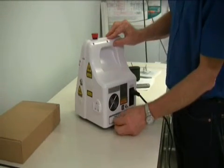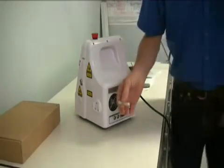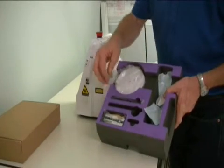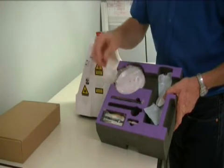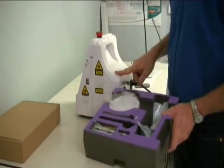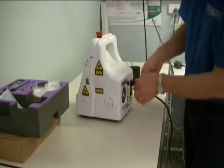Remember the interlock on the back — pull on that and look after it, don't lose it. It sits back in here — that's a safe place, and that's where it stays. It's either in there or it's on the laser. You don't leave it around or you'll lose it and have to replace it.